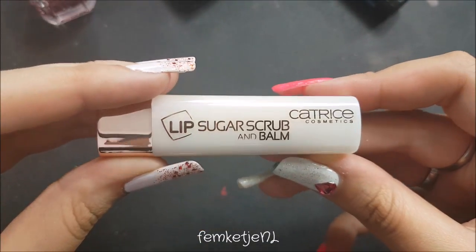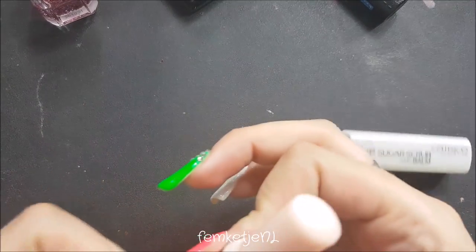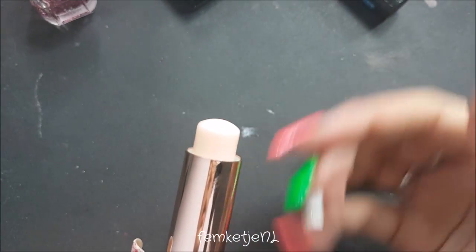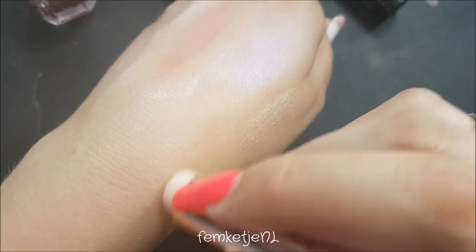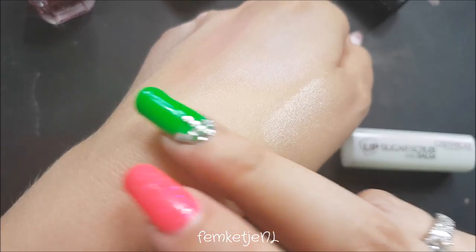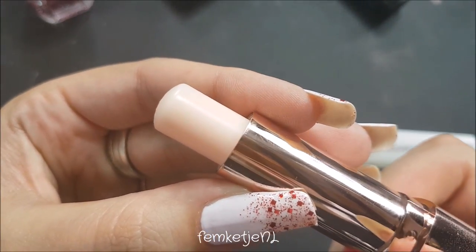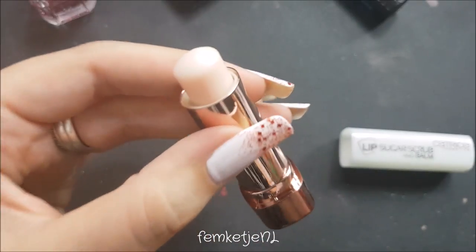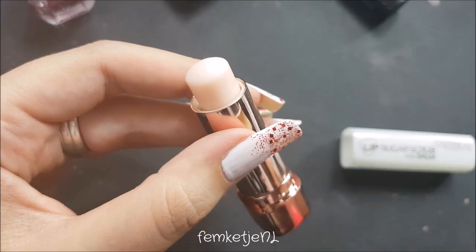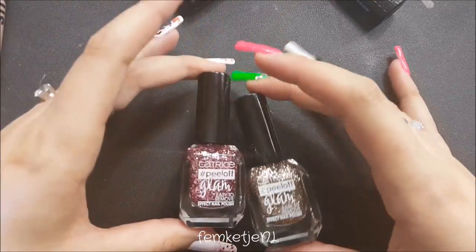Next up, for €3.99, we have a Lip Sugar Scrub and Balm in color 010 Sugar Kiss. It comes in this packaging where you can't scroll it all the way down. It actually smells really, really sweet. I can feel the scrub particles in here — you can see them a bit. You get a decent amount. I'm definitely going to use this a lot, not just in winter but in summer too, because my lips get really dry in the sun. This one goes straight into my daily purse.